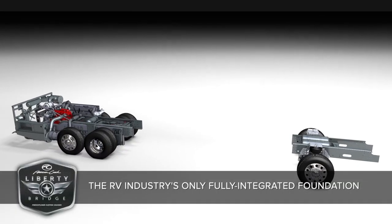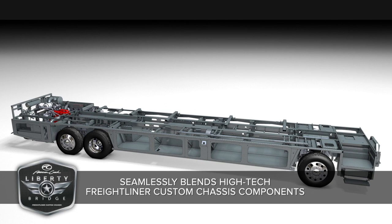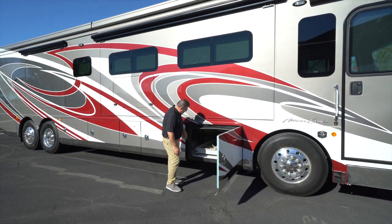We also have stainless steel chrome featured all the way around the vehicle to make sure it looks really nice and cleans easily. Another main feature about this vehicle's structure is called the Liberty Bridge. By using the Liberty Bridge it gives us excellent space on the bottom of the coach, providing 31 cubic feet of storage area.